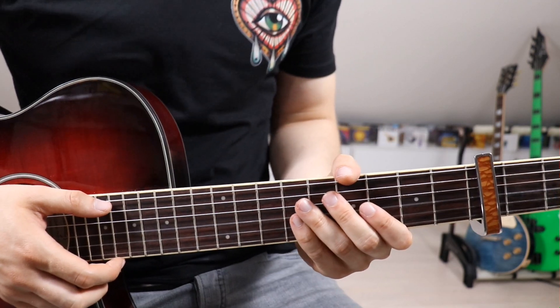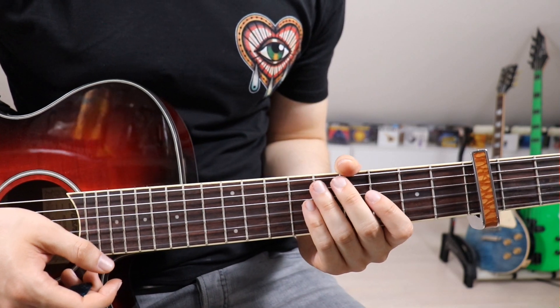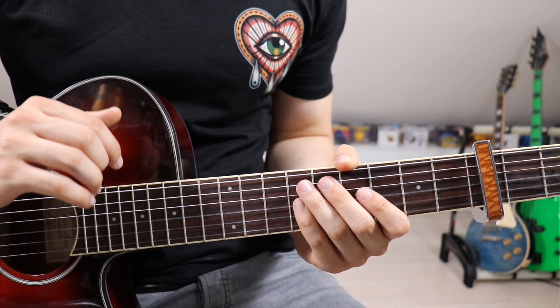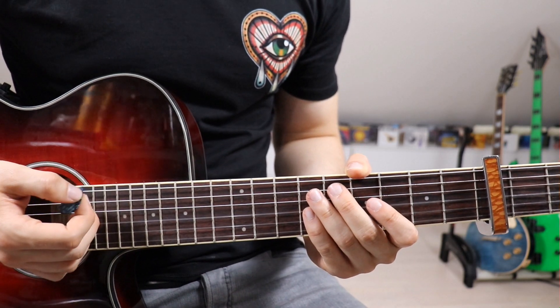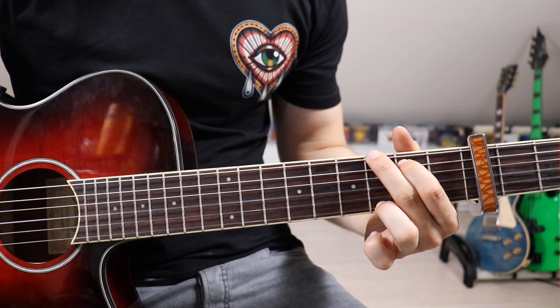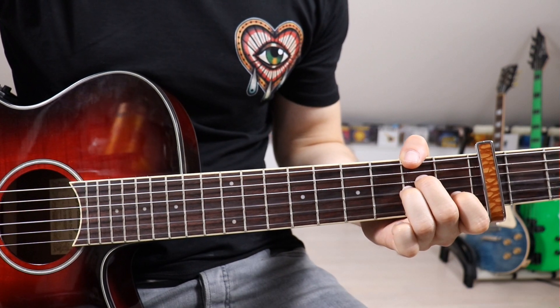What do we do rhythm-wise? It's actually not too crazy because we can't go too fast, otherwise we ruin the whole aesthetic of the song. So whatever you do, keep it slow and keep it mellow. What I recommend — and this works throughout the entire thing — is just going down, and then right before you switch, down again onto the next chord.